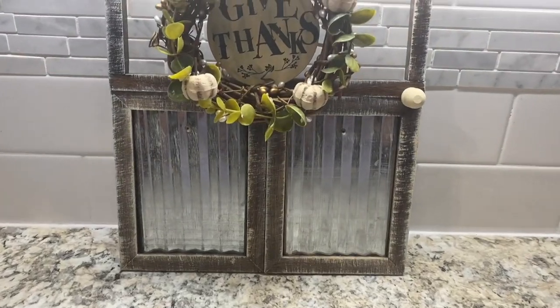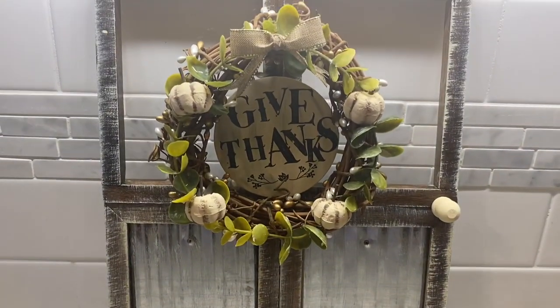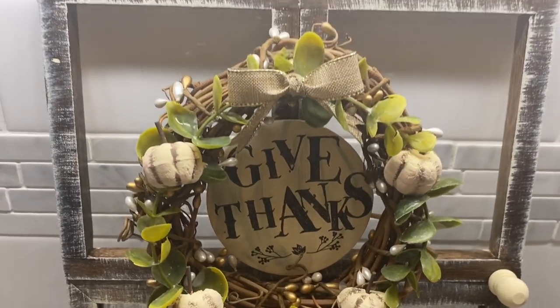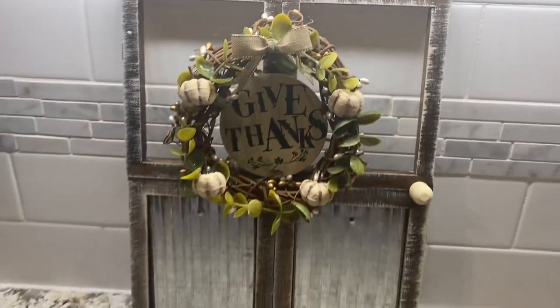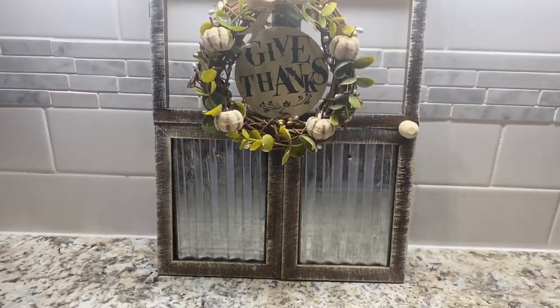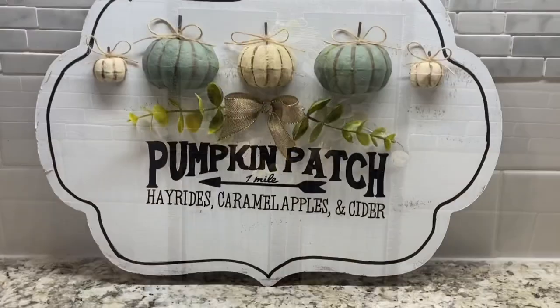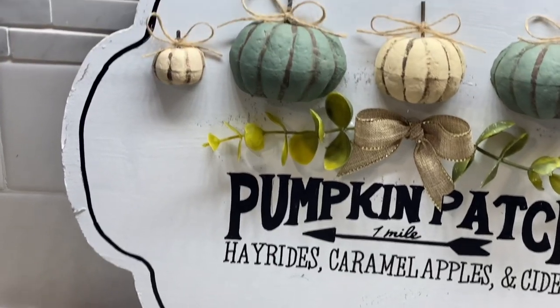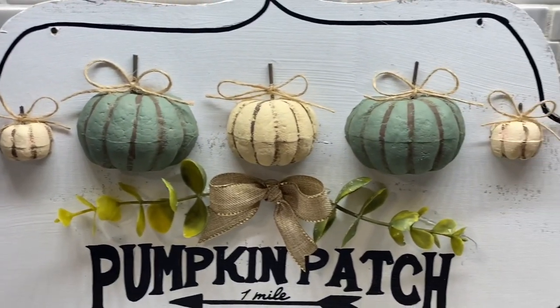Hey friends, welcome, or welcome back to my channel. If you're new and stopping by for the first time, welcome! My name is Melissa and I love to do all things crafty on a budget, especially Dollar Tree DIYs, farmhouse decor, and much more. If that's something you're interested in, I'd love it if you'd stick around by clicking the red subscribe button and tapping the bell to be notified every time I upload.